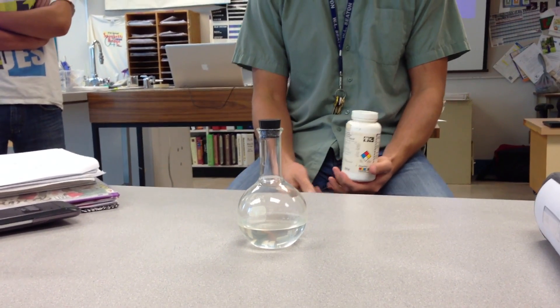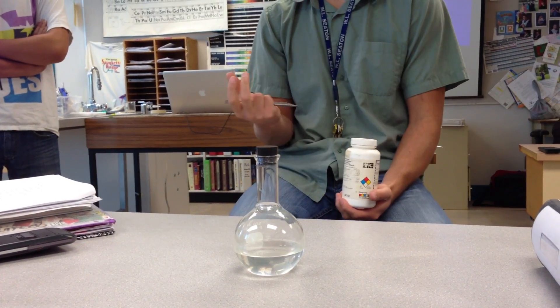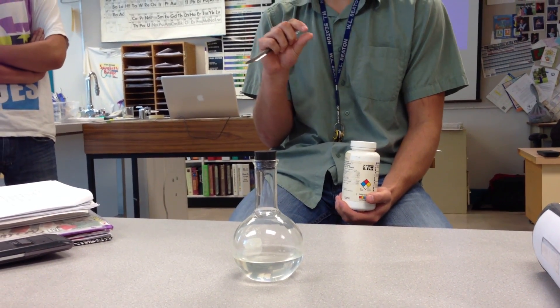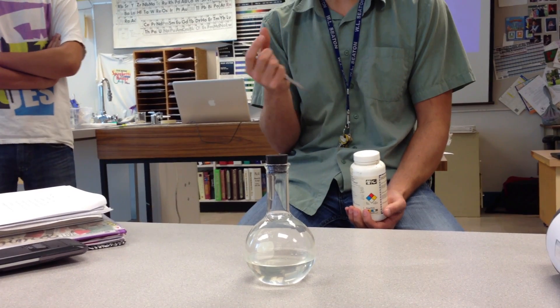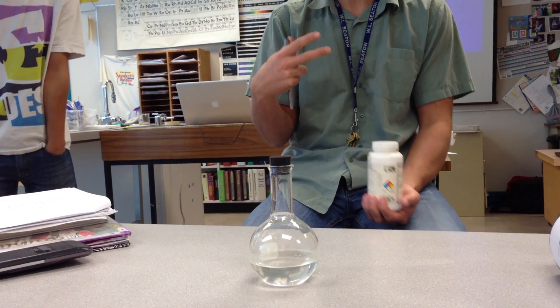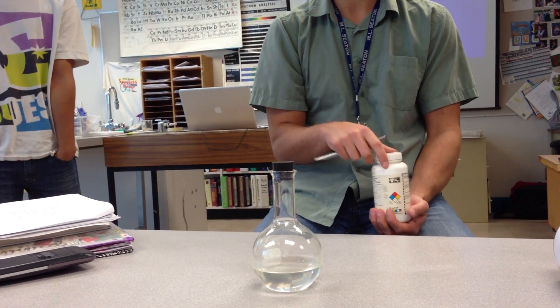This is a lot like the demonstration we did with the pop outside. Carbon dioxide dissolved in water at atmospheric pressure is unstable, but it can't get out until we add something — Mentos — which provided a bunch of little seeds for the bubbles to grow on. Same thing here: it wants to be solid at 20 degrees but it can't crystallize until a seed crystal gets in there.